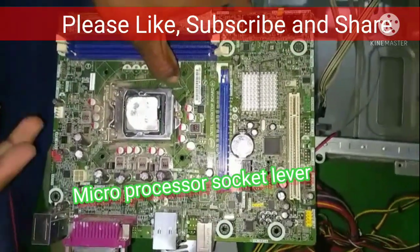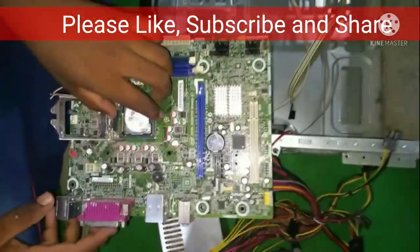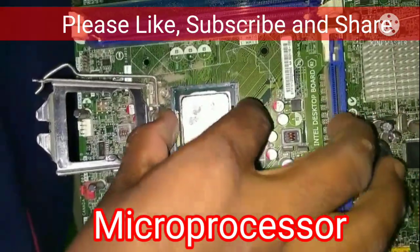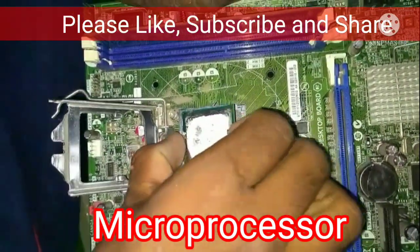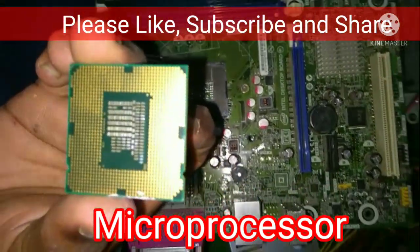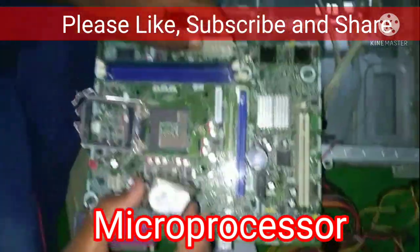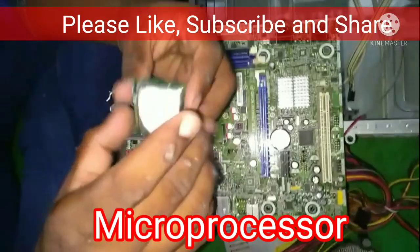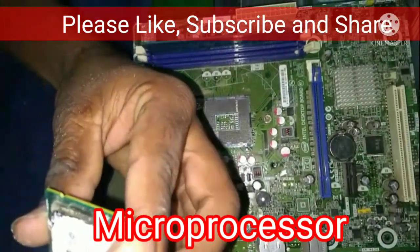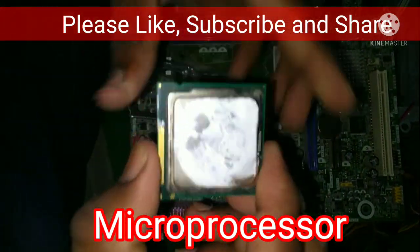The microprocessor socket can be closed and opened. The microprocessor is also known as the brain of the computer — it performs all instructions and operations of the computer. When we install the microprocessor, we identify the correct side, which is gold in color.